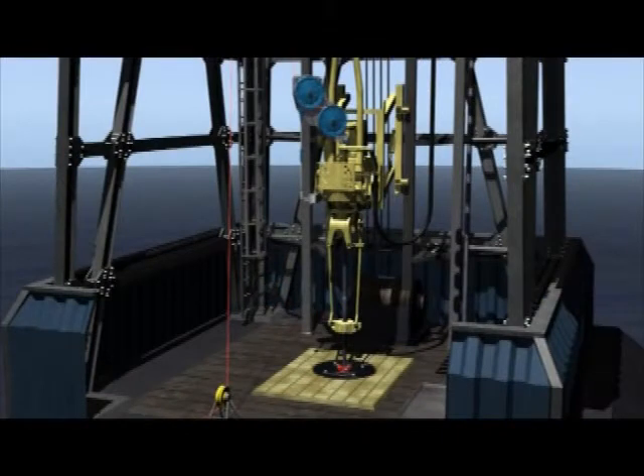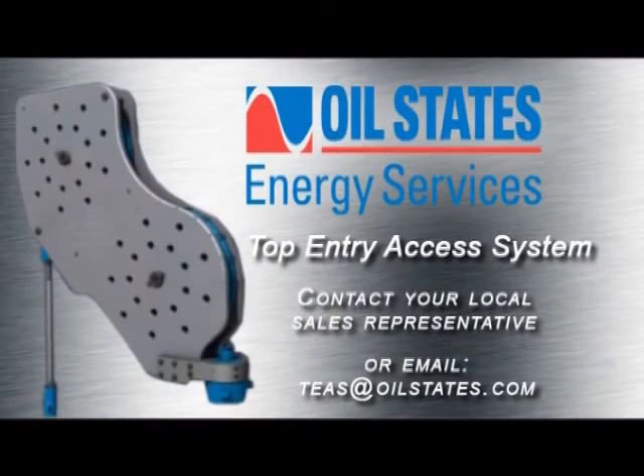Installing the top entry access system will allow you to utilize the full functionality of your top drive for safer and more efficient operations. The top entry access system, exclusively from Oil States Energy Services. For additional information, please contact your local sales representative or send an email to tees@oilstates.com.